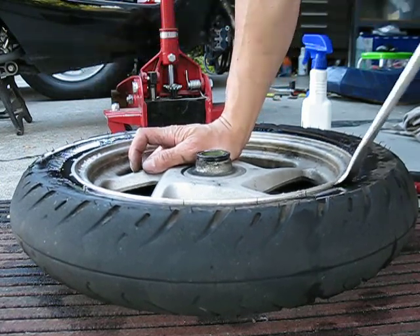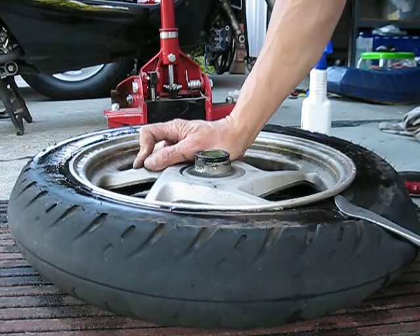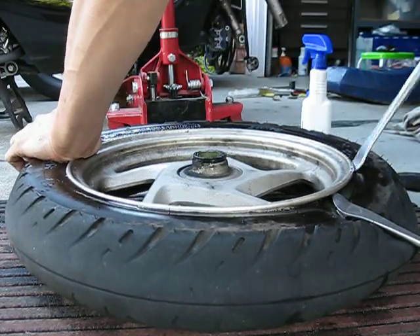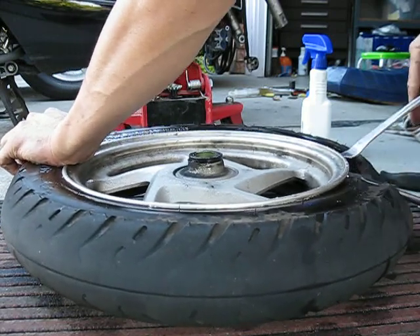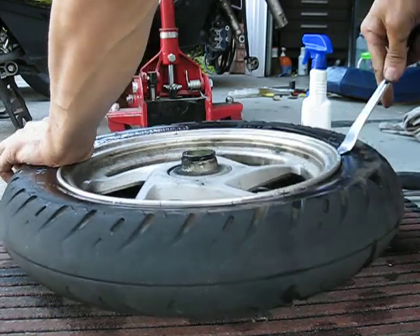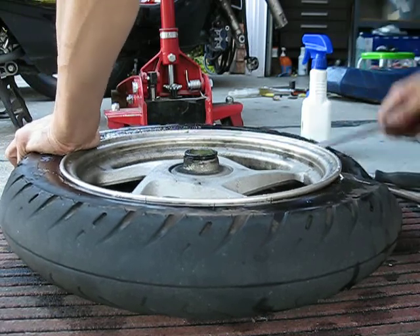What I'm doing is using a spoon to pry at each spot. I'm going to hold one spot down with one spoon, and with the other spoon I'm just going to work it all the way around.